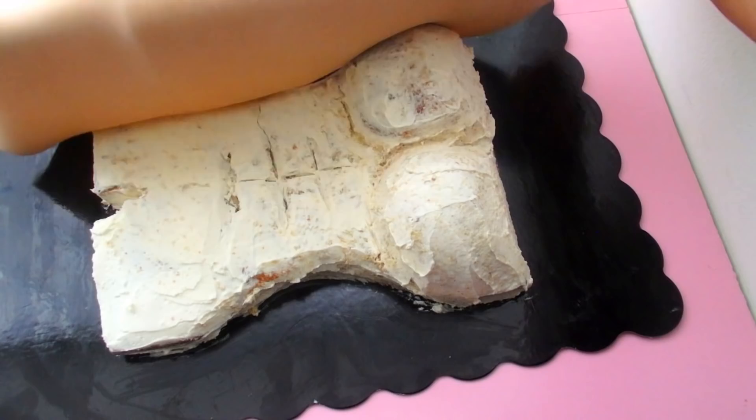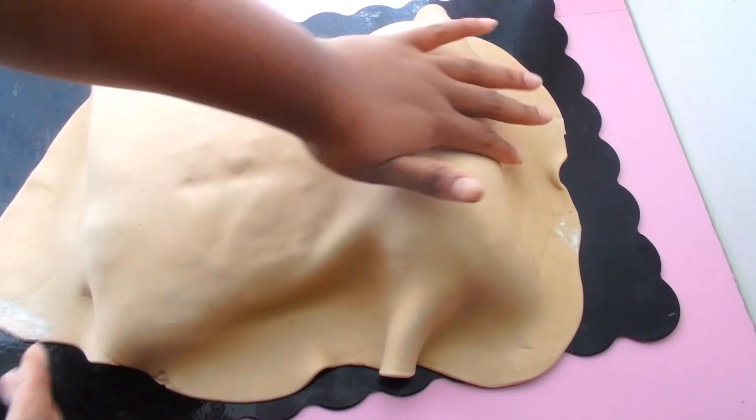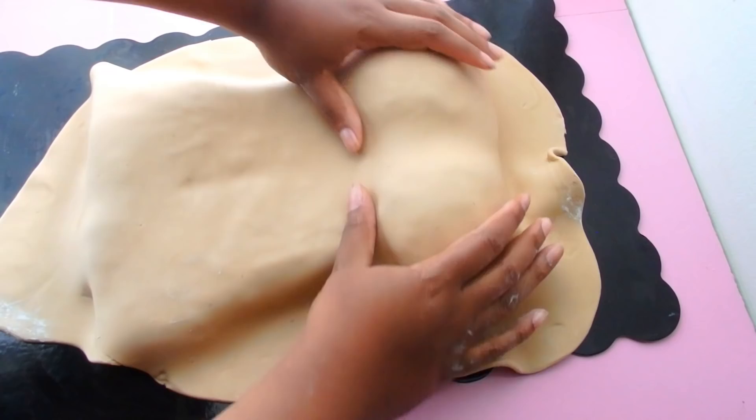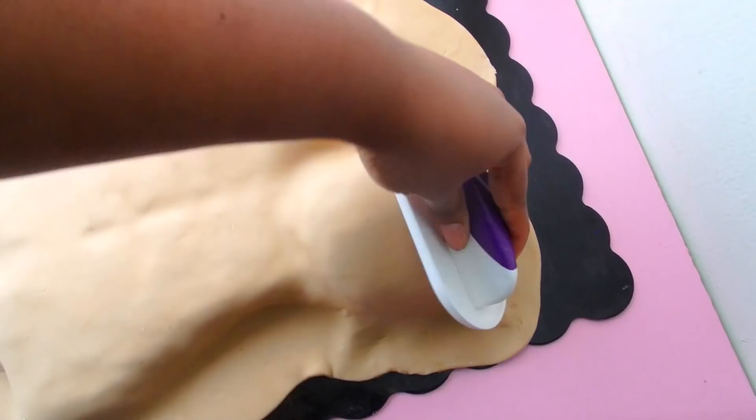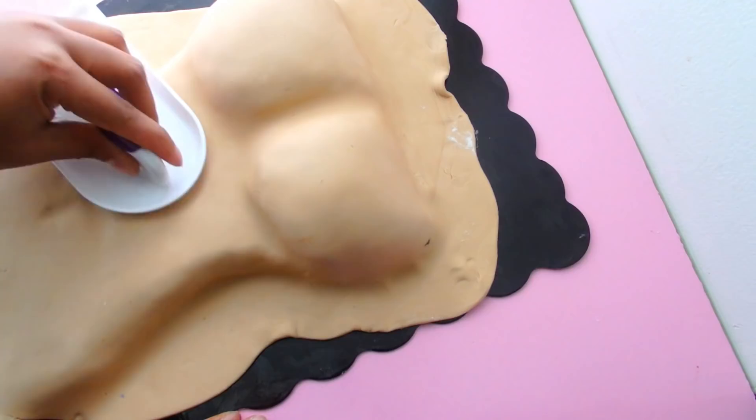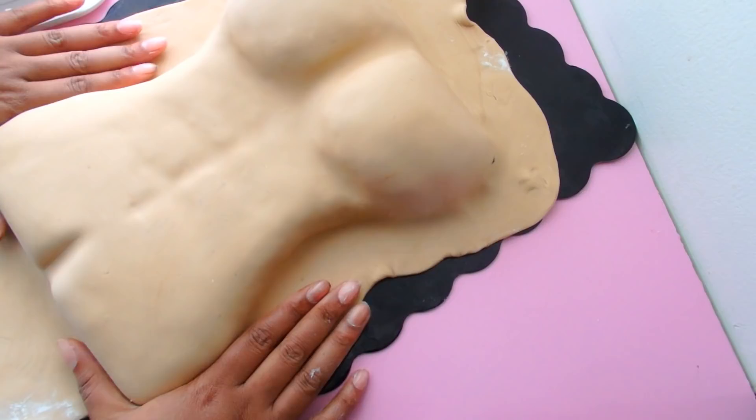We're going to cover in our fondant — this is my homemade marshmallow fondant; please check the description for the recipe. My fondant smoother is so important here because I rolled my fondant out pretty thin. I'm going to take my fondant smoother on the cake and also use some fondant tools to bring back those abs, because she's been working out, she's been in that sun — she didn't gain the quarantine 15, she lost it.